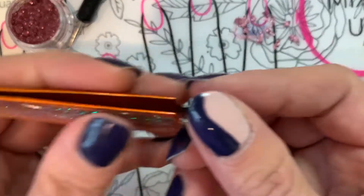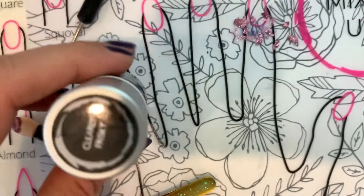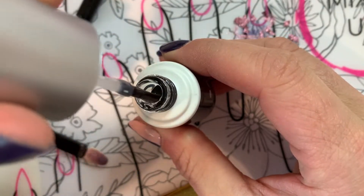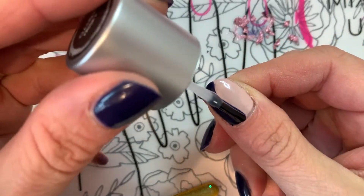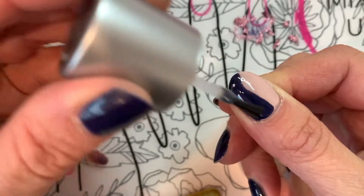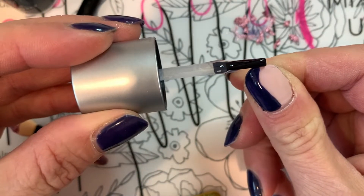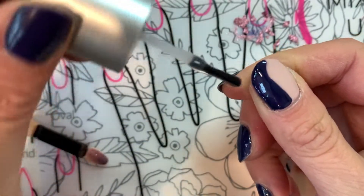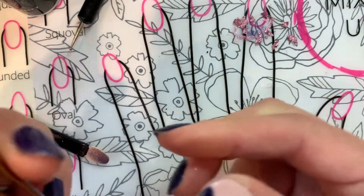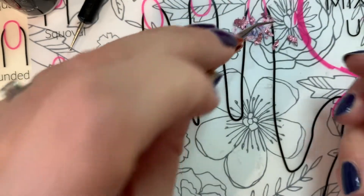Once you have several pieces, go ahead and use your Clearly Frisky to paint over your polish that has already been cured. You're also going to cap your ends with this, whatever shapes you like.